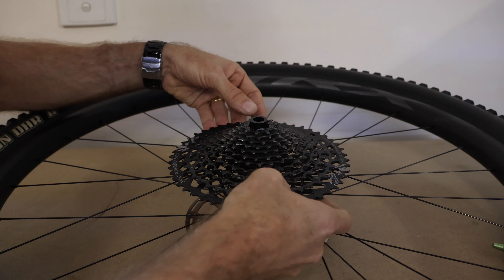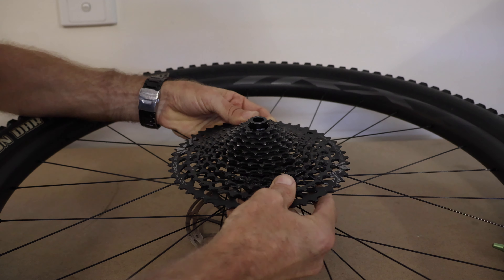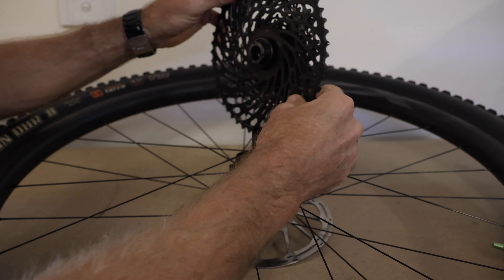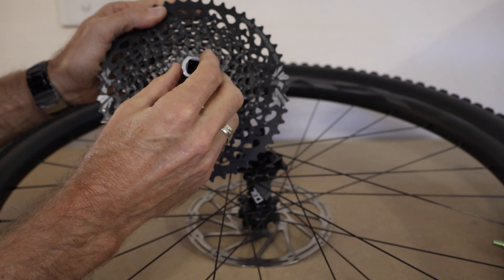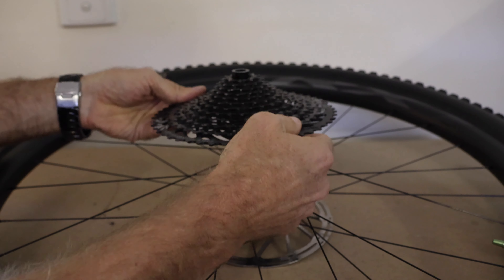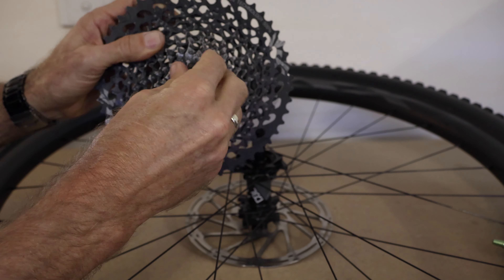To get to that, we just gently move the cassette back and forwards, rotate it, and it pops off. There we've got the driver hub - the freewheel hub in the back. One of these tools you would already have if you've been working on these, to undo the driver hub. It's better to loosen it before you take the cassette off. We've already done that and then we can undo this by hand.